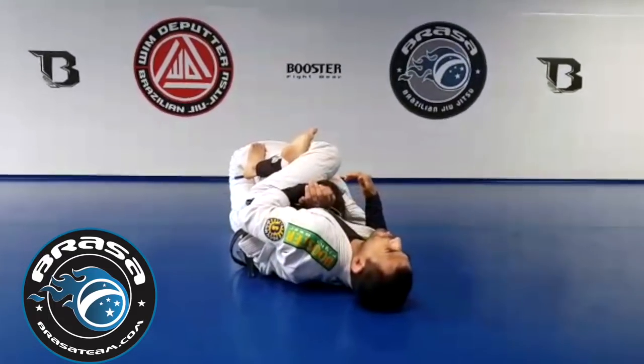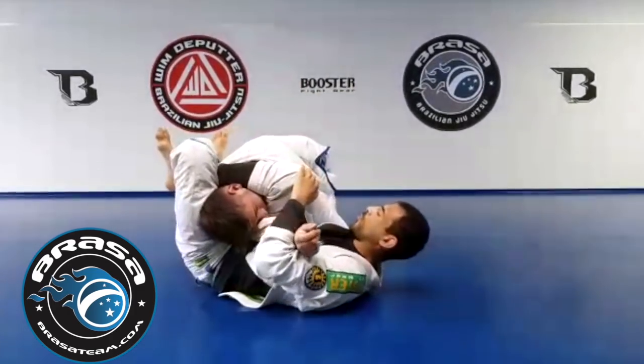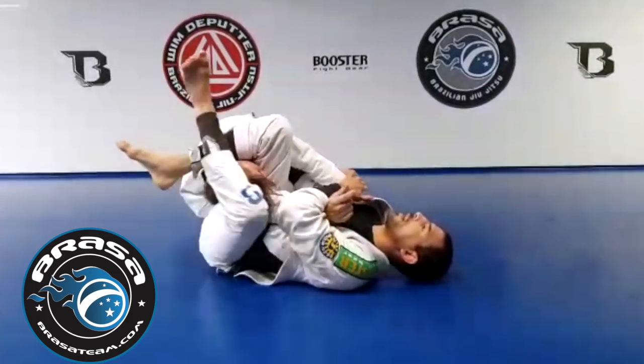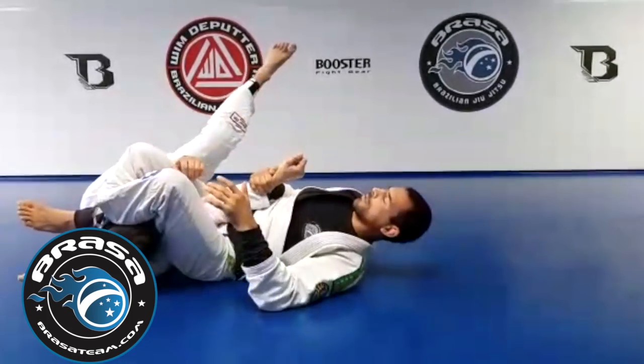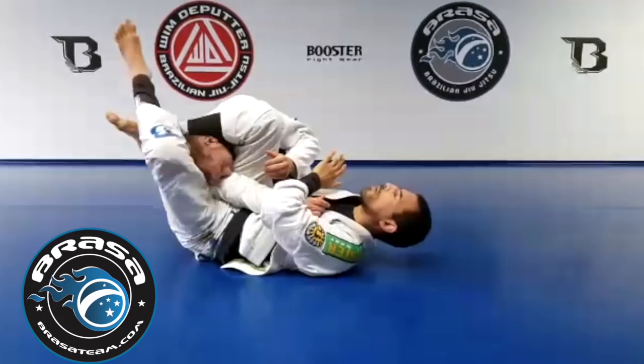Now if Andreas wants to defend the Americana, he's going to stand up and follow his arm where it comes from — brings me to a perfect spot: the triangle. If he leans away, I can step over — armbar.